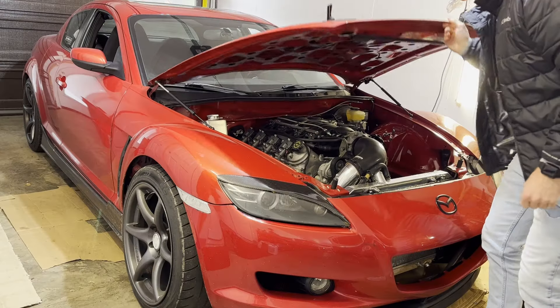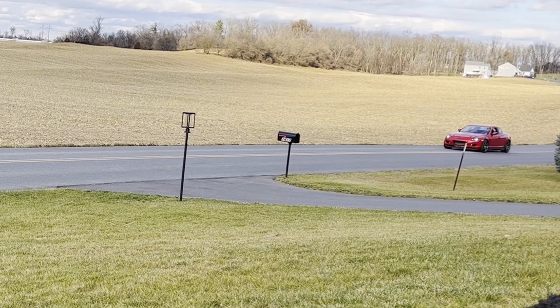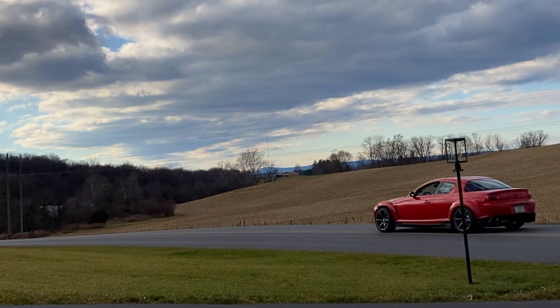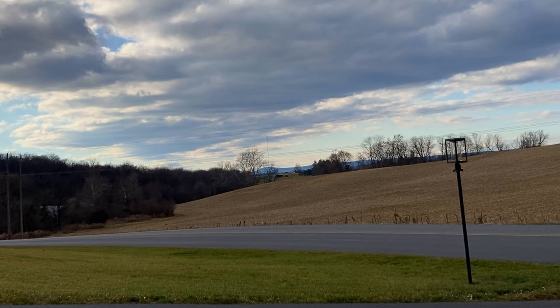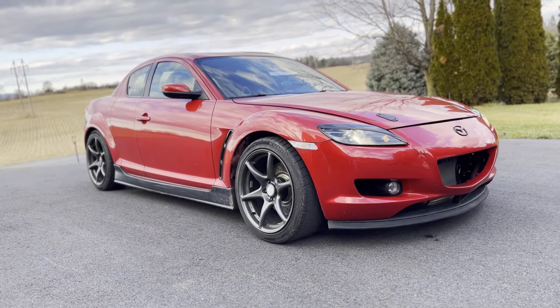Hi. I LS swapped my RX8. This build spanned over about a year time frame and I documented the whole thing right here on the channel.